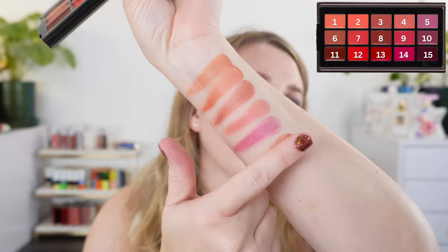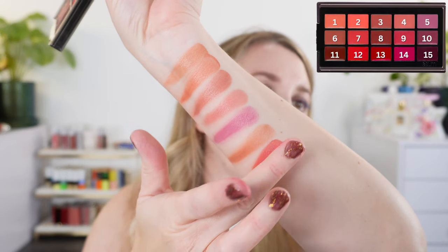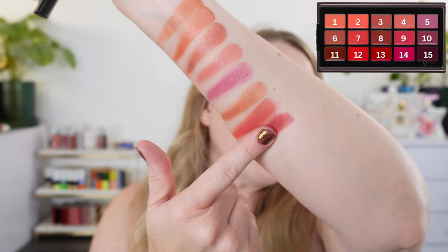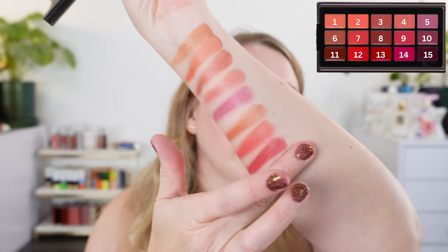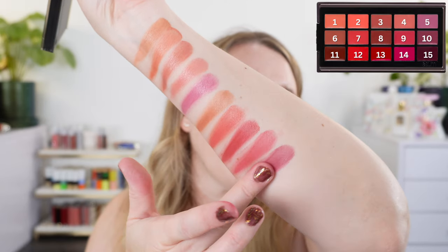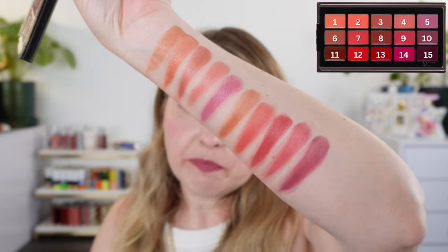Moving to shades six through ten: shade six is a deeper nude — really more of a caramel. Then we have a coral with slightly more orange than a true coral. Shade eight is actually one of my favorites — a mid-tone reddish rose, really beautiful. Then shade nine is a classic pink, and shade ten is like a mauve purple on the lips. Right now I have that shade mixed with the lighter pink on my lips, though they're a little stained from lip swatching.